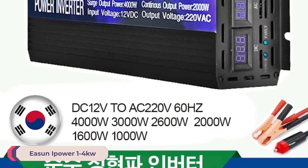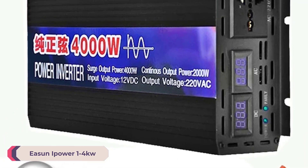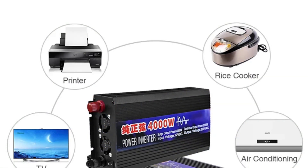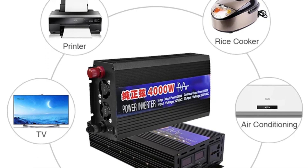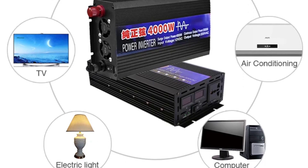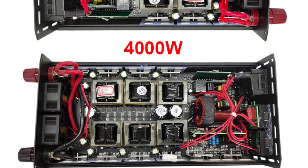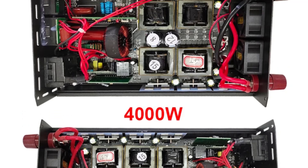Number 5: Eason iPower 1-4 KW Wave Inverter. The Eason iPower 1-4 kW pure sine wave inverter is a versatile and powerful device designed to provide reliable and efficient power conversion. With a variety of power options ranging from 1000W to 4000W, it is suitable for a wide range of applications, making it a great choice for both home and professional use.